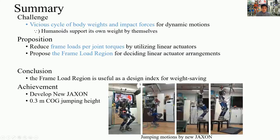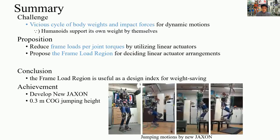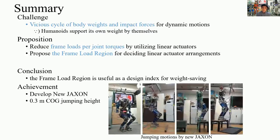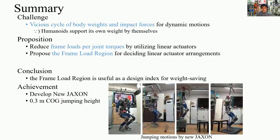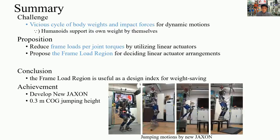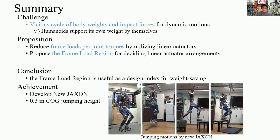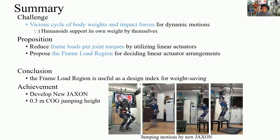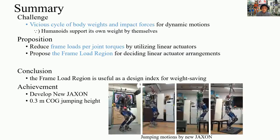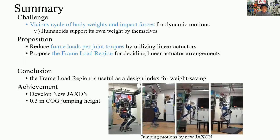In summary, when designing humanoid robots for dynamic motion, we fall into the vicious cycle of body weight and impact forces. For breaking the vicious cycle, we reduced frame-load per joint torques by utilizing linear actuators, and we proposed the frame-load region for deciding the optimal linear actuator arrangement. We found that the frame-load region is useful as a design index for weight saving. Finally, we developed New Jackson and achieved dynamic motion of 0.3 m COG jumping height.